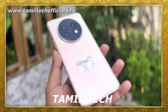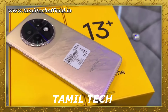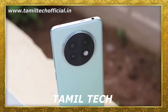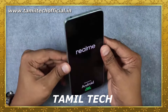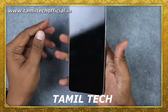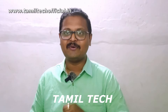Finally, the Realme 13 Plus comes in 3 color variants and 3 storage variants. It is a budget-friendly option that offers a good gaming experience. If you liked this video, please share and subscribe to our channel. Thank you.